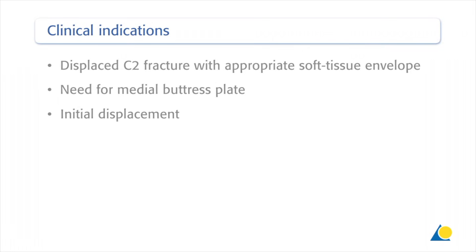Clinical indications include cases of pilon fracture where there is a displaced C2 fracture with appropriate soft tissue envelope, need for a medial buttress plate, and initial displacement.